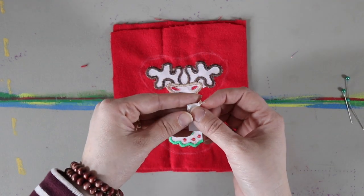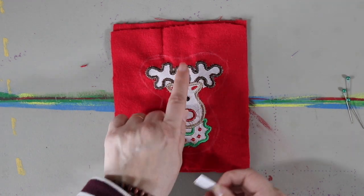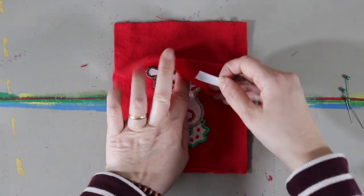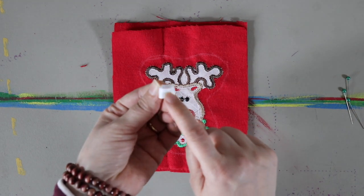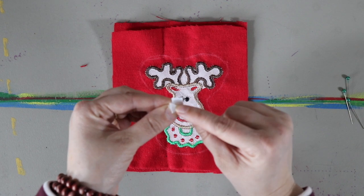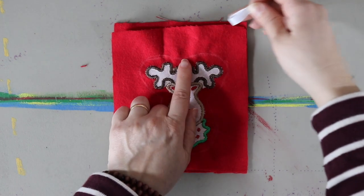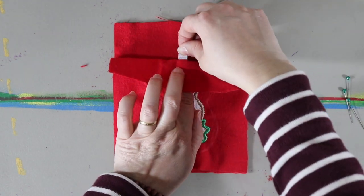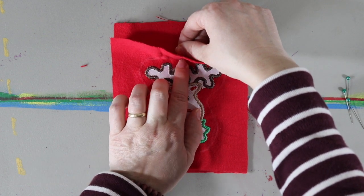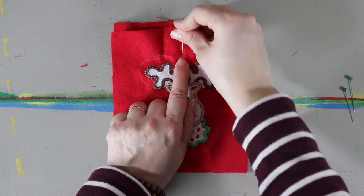I'm going to fold this ribbon over like that and place it right here on the inside. The folded part of the ribbon is going to be tucked to the inside, so the part where the two edges are poking out — I'm going to place it right there and then put a pin right in the ribbon and the flannel.